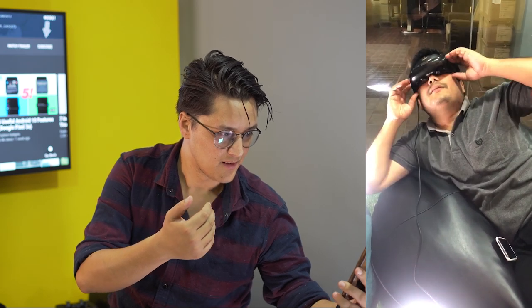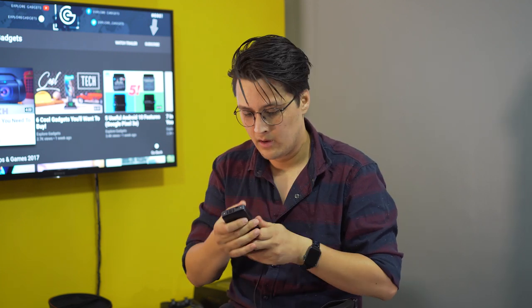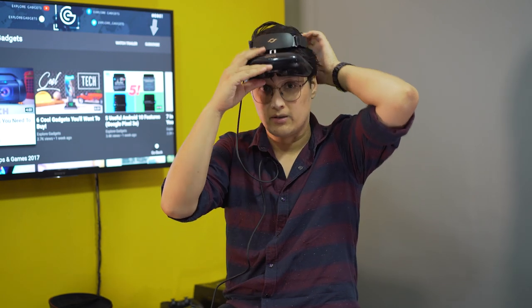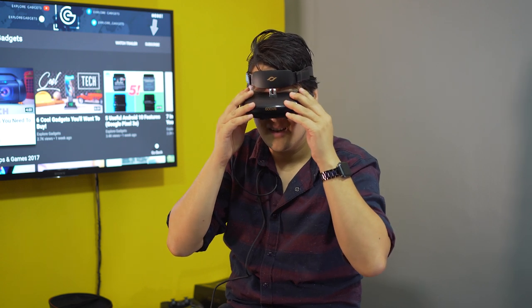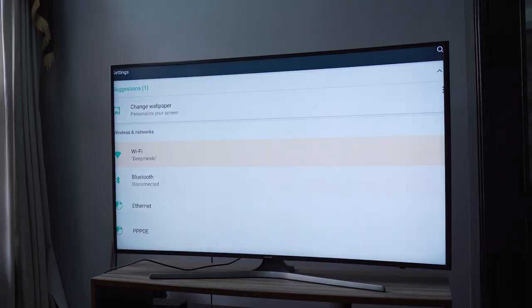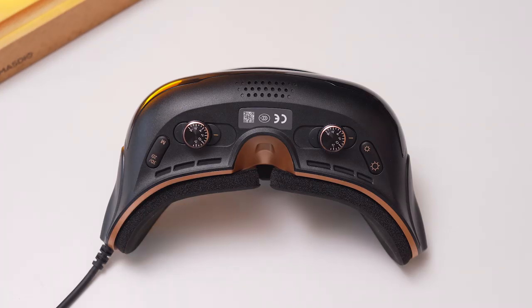So this is the Guvis and I'm gonna try this out now. You put this cable into the remote, turn the remote on — a blue light blinks when it's on — and just put it on. I need to take my glasses off first. Oh, I'm gonna look really weird with this one. Starting — okay, I need to press OK. So this runs on Android, I didn't know that.